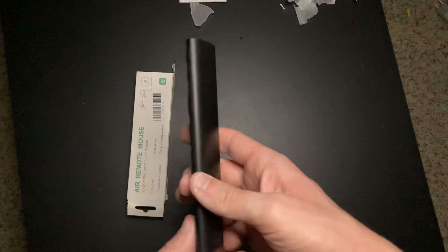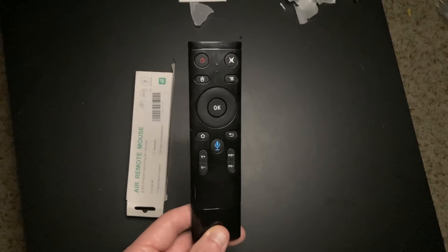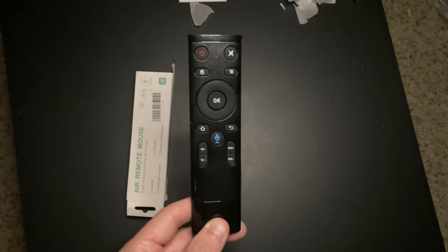It also works great on Android TV devices. In this quick video, I'm going to plug this in to my streaming devices and show you how to set this up and show you how it works. So let's dive in.